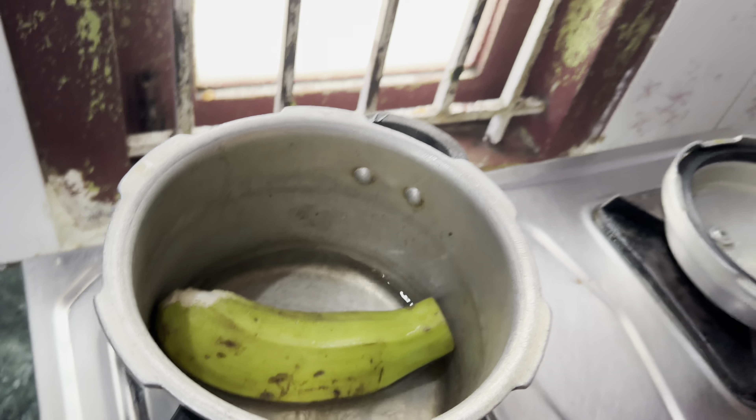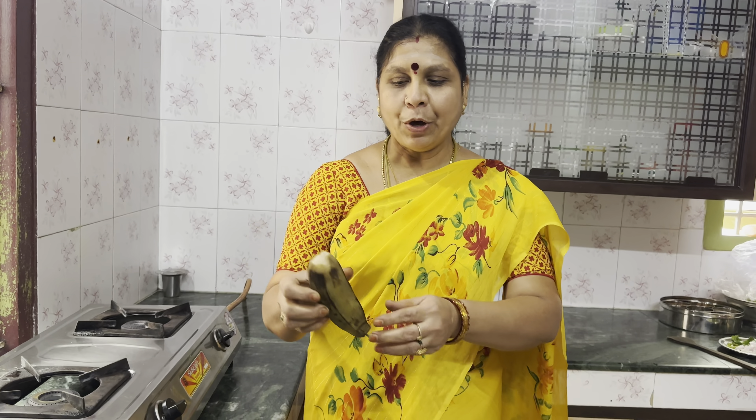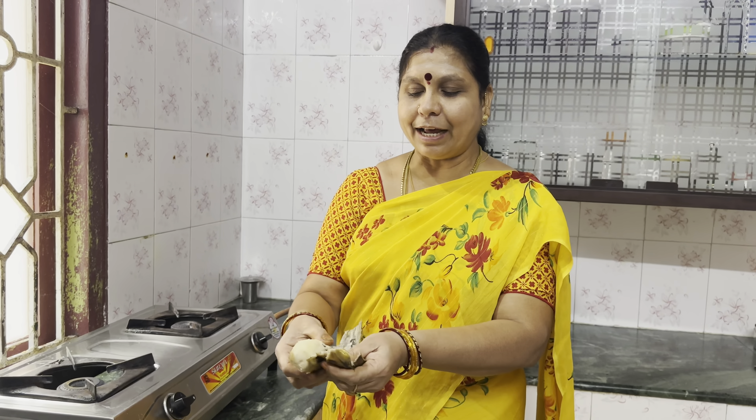Let's take a piece. Please take a piece. If you take a piece, it will be soft.